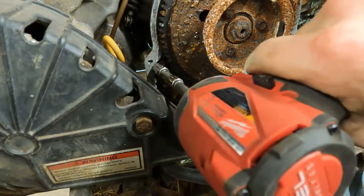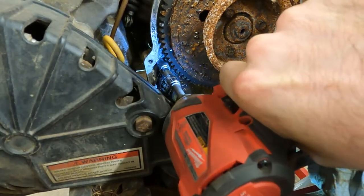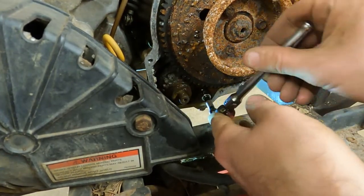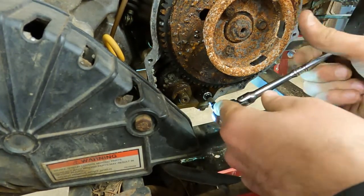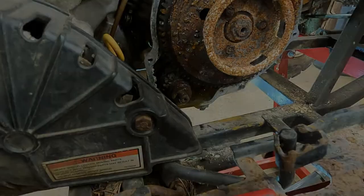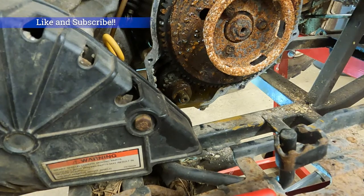Now that that's off of there, there's a bolt up in here — yuck — and then there's one down in here. So those two bolts are out of there now. Let's go back underneath to see if we can get it out.